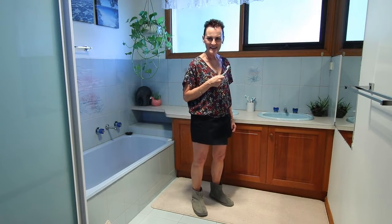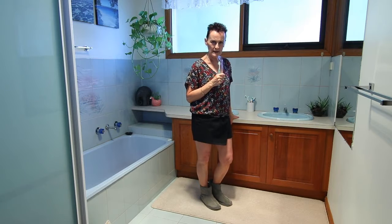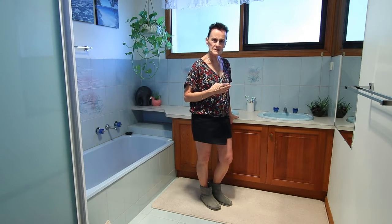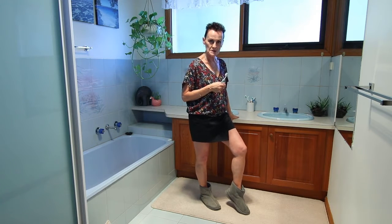Day 27. This is going to really challenge you. Take it at your own level. If you can only do two or three of these exercises, then you can pop your foot down and do it.